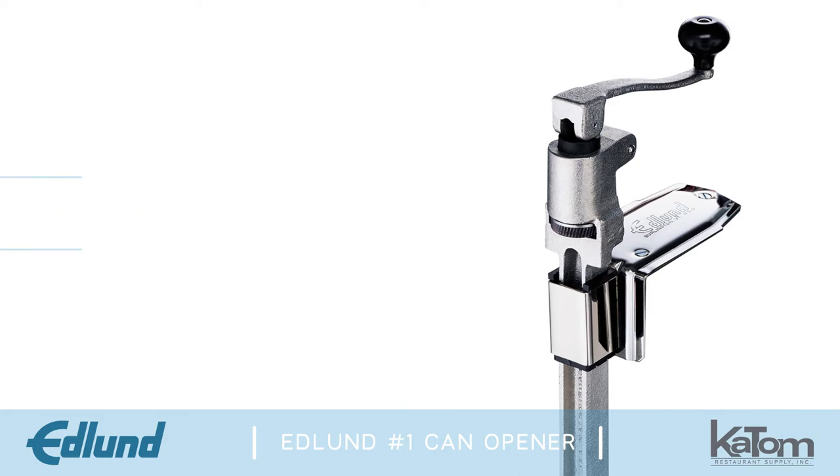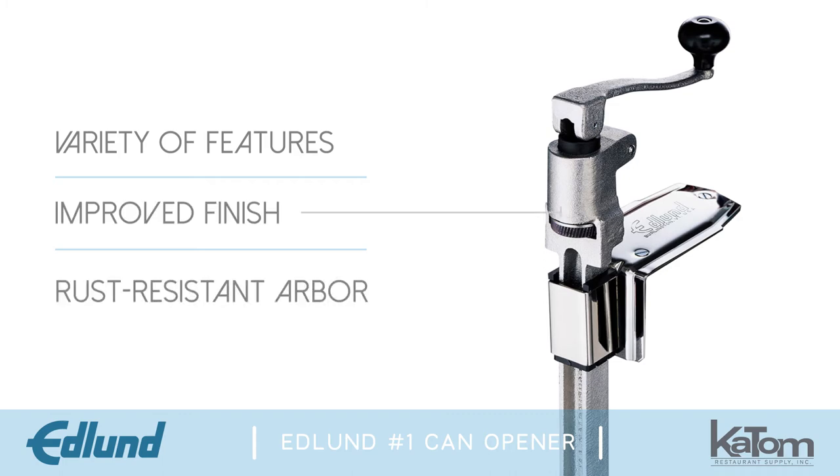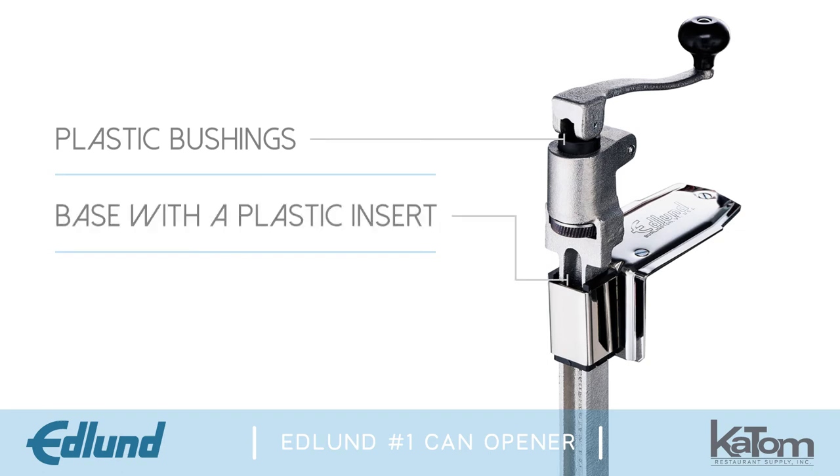The number one can opener is built with a variety of features that make it more dependable than ever, including an improved finish and a rust-resistant arbor. It is also designed with plastic bushings for lower turning force and less wear on the handle, and a base with a plastic insert for a longer plating life.